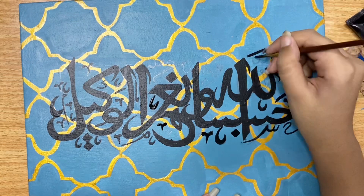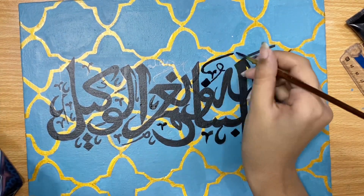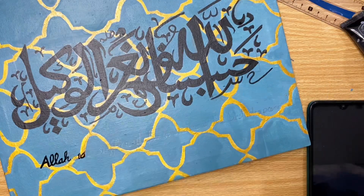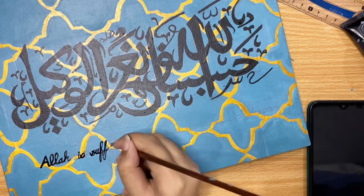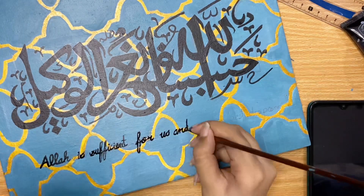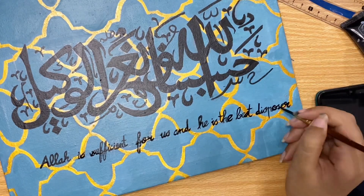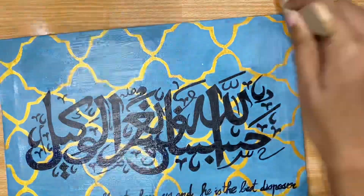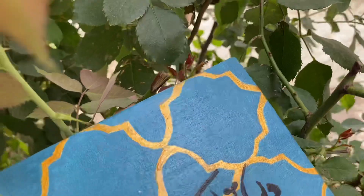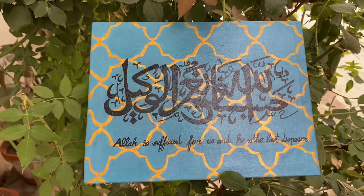Now it's time for adding some minor details which are very important in the calligraphy. I am writing the translation, which reads: 'He is sufficient for us and is the best disposer of affairs.' The last step is varnishing, which is very important. Here is the final result, which is very awesome. Thank you for watching — please subscribe to the channel.